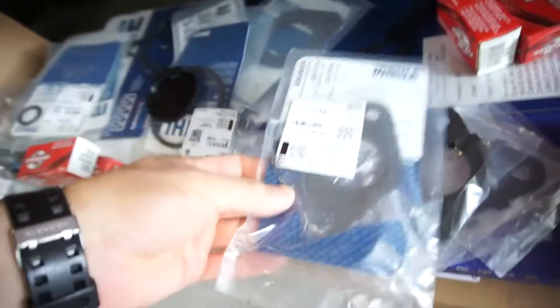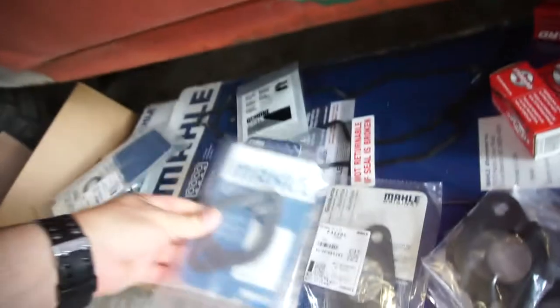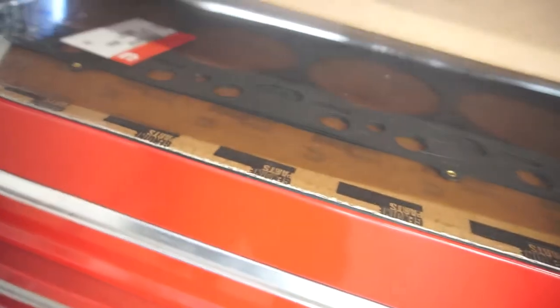Those are exhaust manifold gaskets. And these must be EGR cooler gaskets. There's a thermostat in here too. So I got the upper gasket set and a lower gasket set, and then it came with the injector harness and a Cummins head gasket.